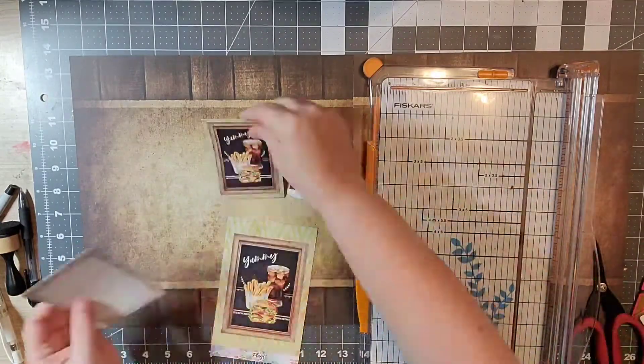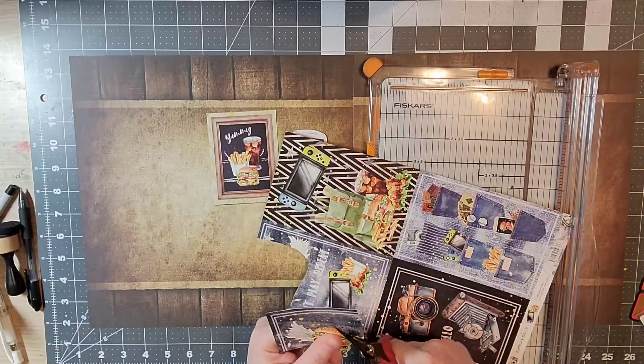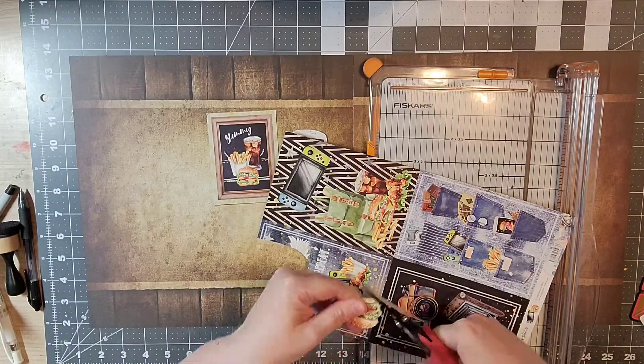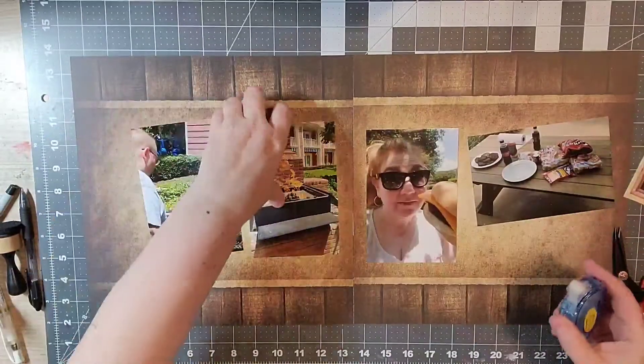I'm going to add those to my clusters. I already made some die cuts that I'll add to my clusters as well. I thought this pattern paper was super cute — it had a lot of different food items on it, so I think that's going to work pretty well for my layout.